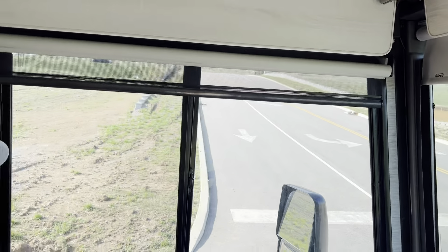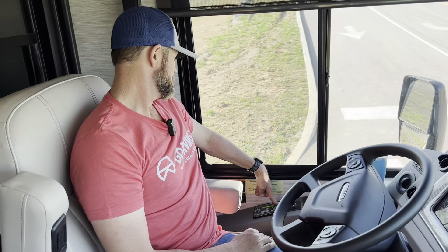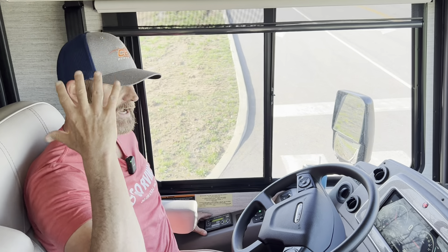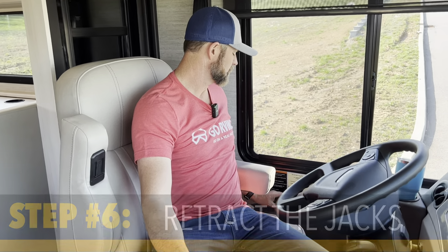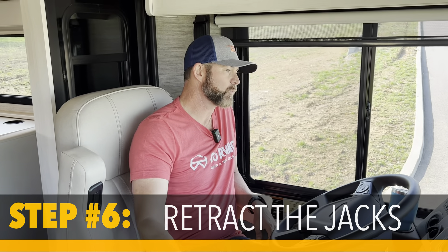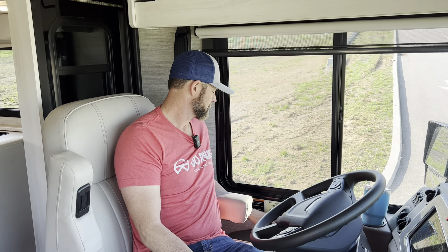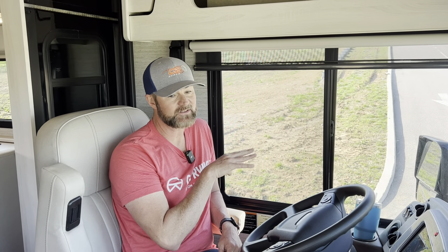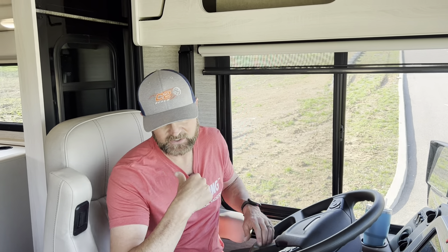I'm actually not ready to go yet because my jacks are still down. With my Lippert auto level — this is my electronic auto leveling — I know my slides are in. You don't ever want to drop your jacks while your slides are out because they can come off the rails; it's too much weight to put on the jack. Now that everything's in and the awnings are in, it's time to do the auto retract. I'll hit the auto retract — you'll hear it fill with some air. Bags are filling, and now there's nothing left for me to do inside, so I'm going to go outside.